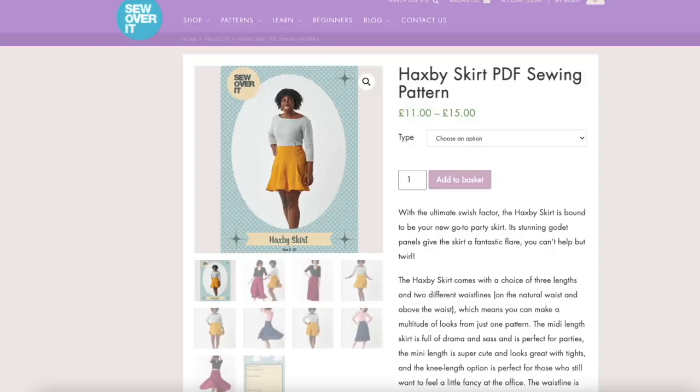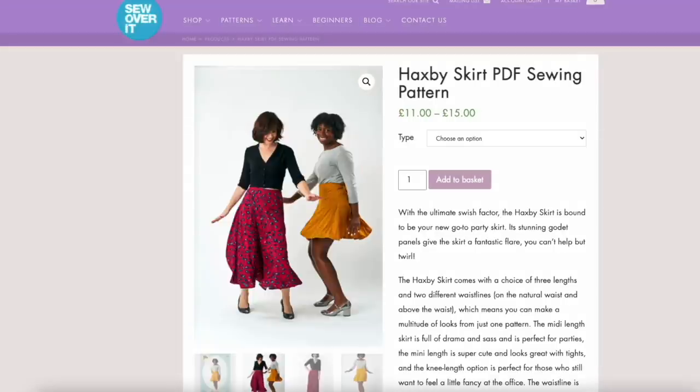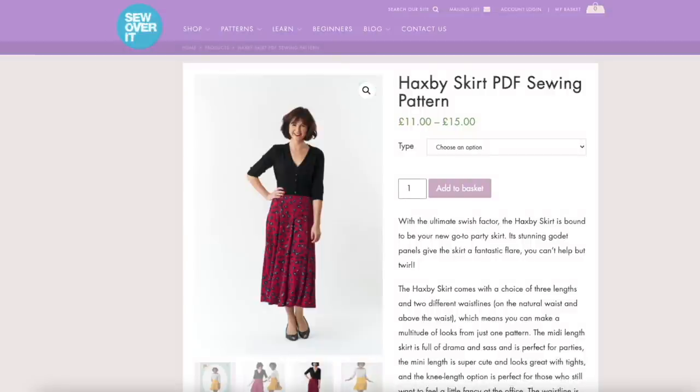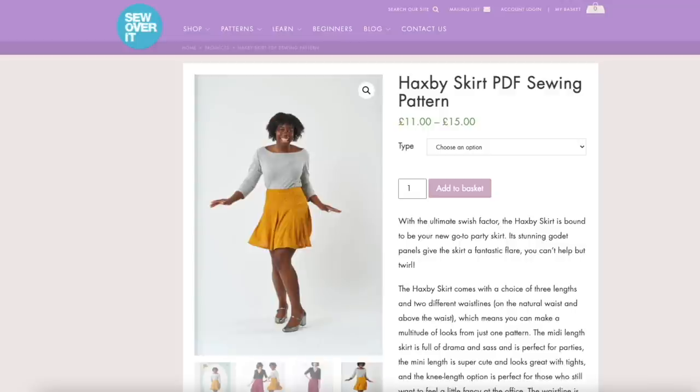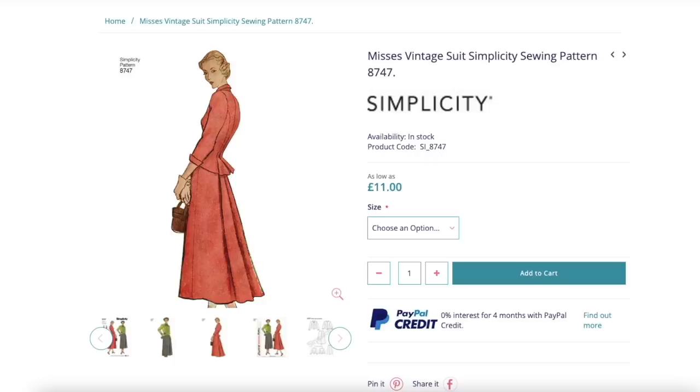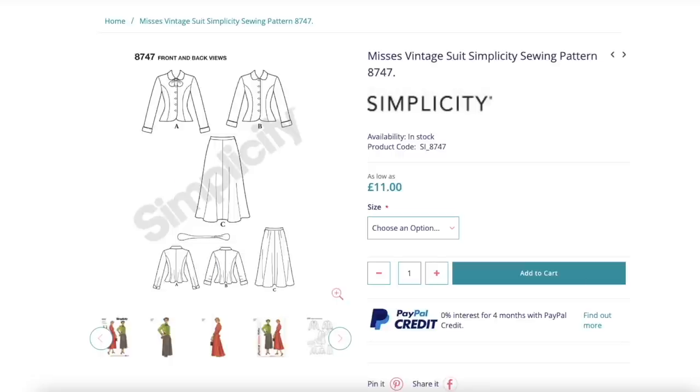Next up is the Sew Over It Haxby skirt, which is one that lots of people recommended, but one I couldn't use because it has godets — they mean it uses an awful lot more fabric. This next skirt also has a godet; this time it's part of a vintage reproduction suit. It has the most beautiful shaping both on the skirt and on the jacket — it's an absolutely beautiful pattern.